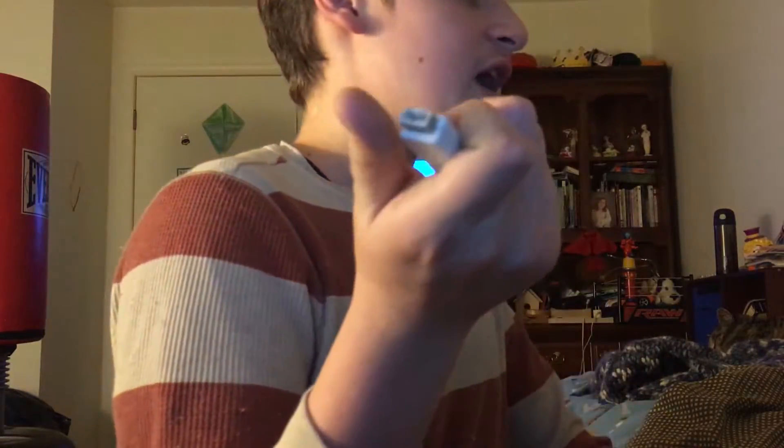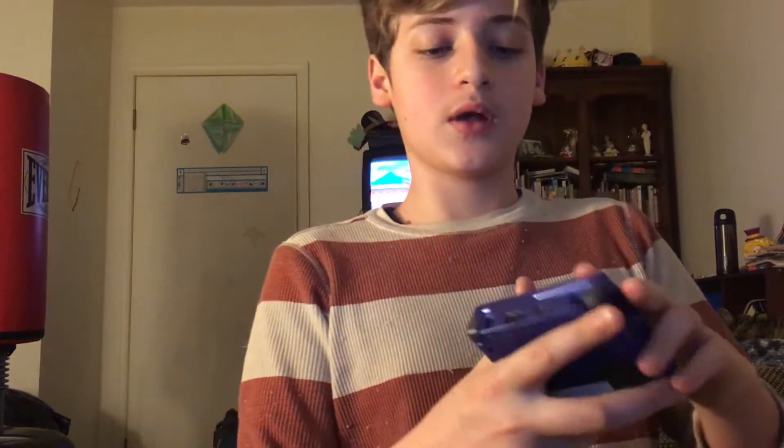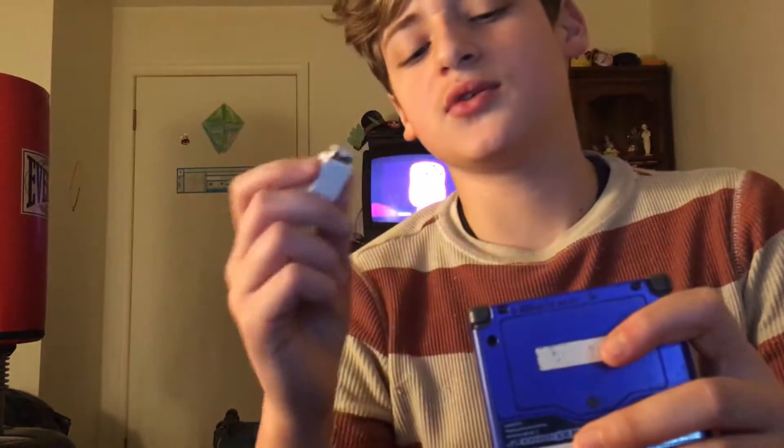If you were around back in the day, you know what these ports are. You can actually find these ports on the Nintendo Game Boy Color and Game Boy Advance. These ports were also on computers — not every single computer, but I believe there was one Mac that had it.